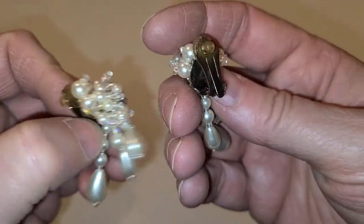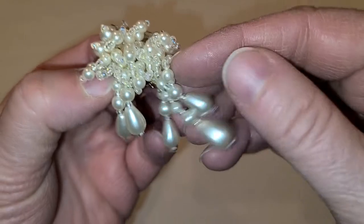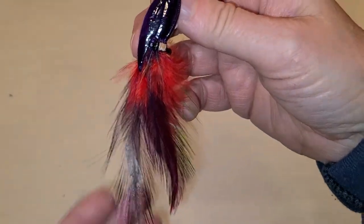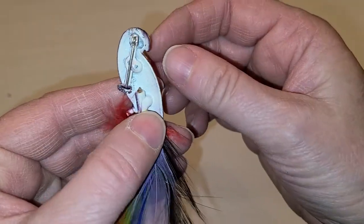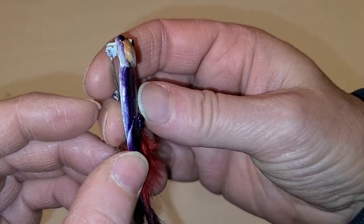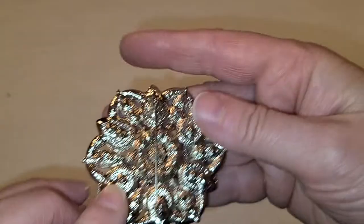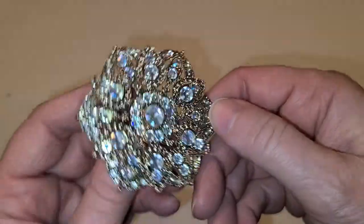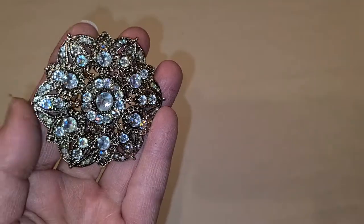These are clip earrings with clusters of pearls — very wedding. And look at the feather brooch — adorable! And look at these brooches — they're new but I love them. I'm not normally a brooch wearer but I would wear this one on a denim jacket.